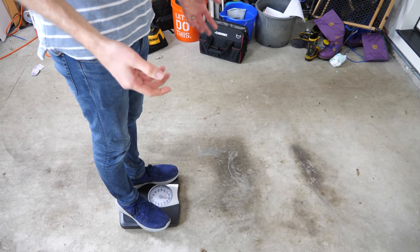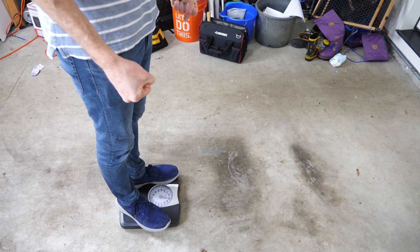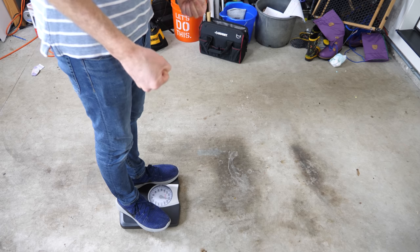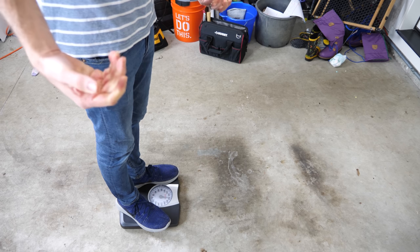That's because I was on a chair — I was trying to pick up the chair, and in picking up the chair, I made myself weigh more. And the more I weighed, the more I had to pick up, and the more I had to pick up, it made me weigh more.